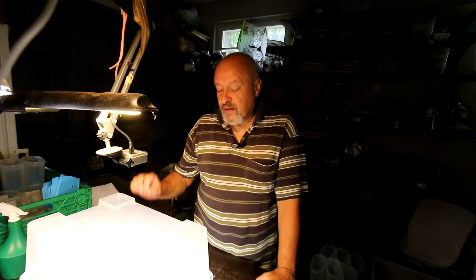Hello, welcome beetle lovers! Goliathus Regius. Today I have a lot of work because we have to change the substrate, check the weight of every larva, and we have to prepare new, a little bit bigger containers for the second phase.